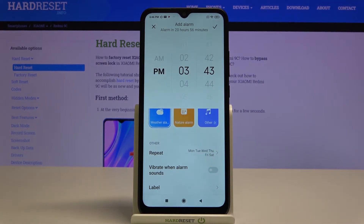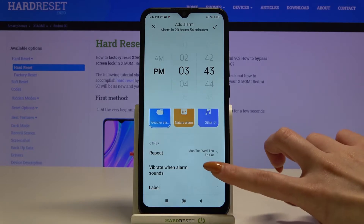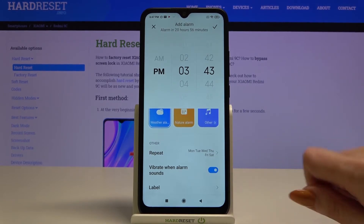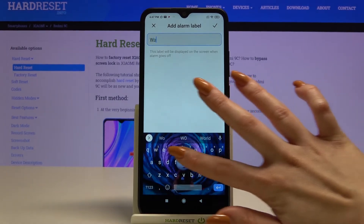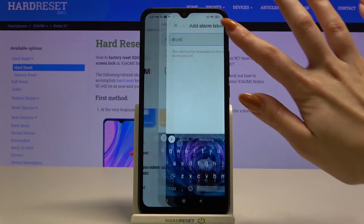Now tap on the switcher next to 'vibrate when alarm sounds' to enable or disable vibrations. Tap on label and type whatever you want. Then click at the top right corner.